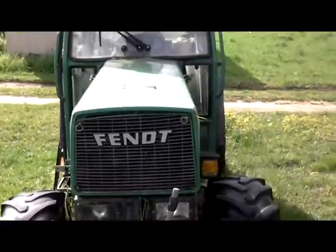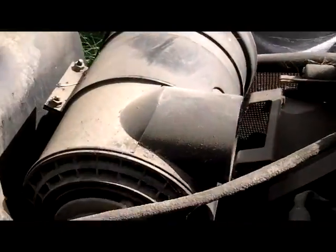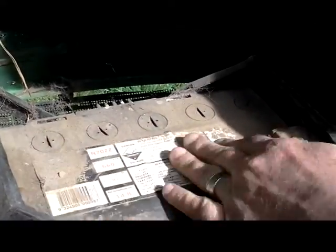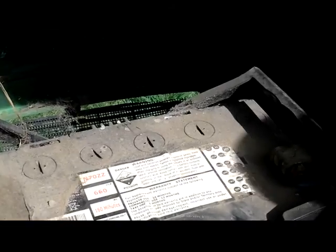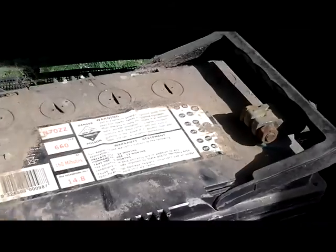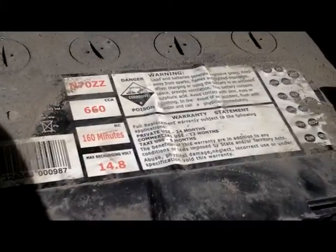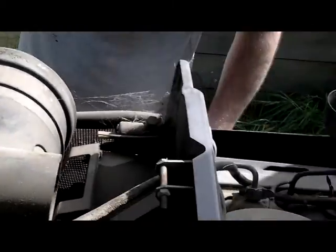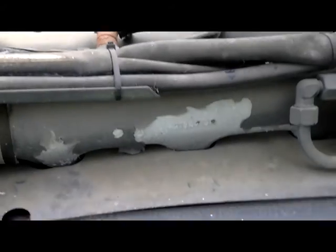I'm going to pull the hood back. What have we got? 650 CCA. It's been sitting here for 4 years. Never started for 4 years, eh?